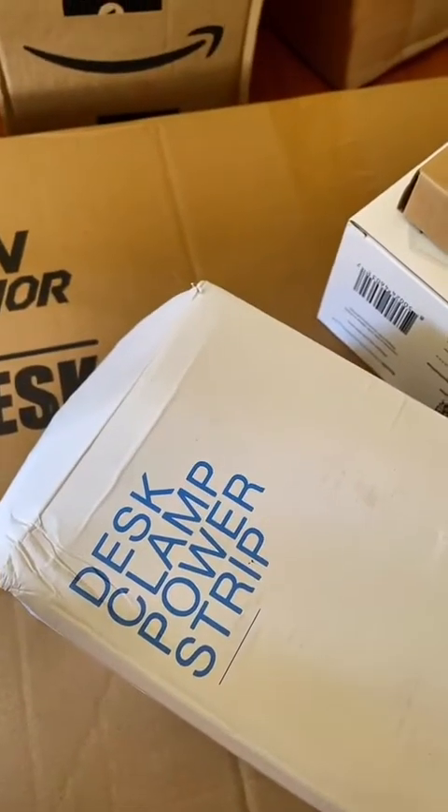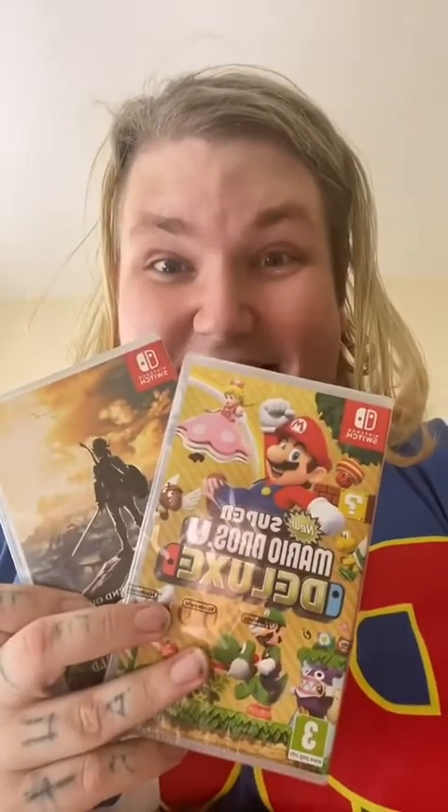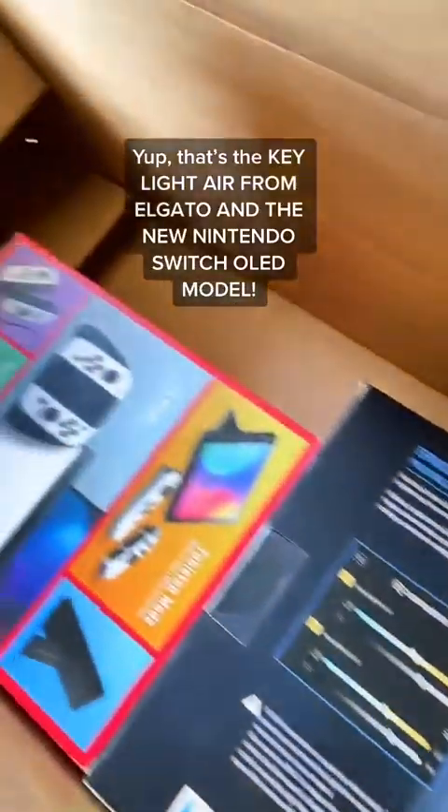And we have a bag — a blackout curtain for the window. Check this out. And this is my gaming setup. Fix that.